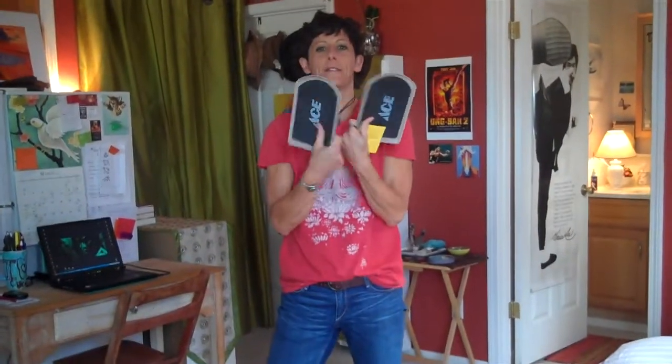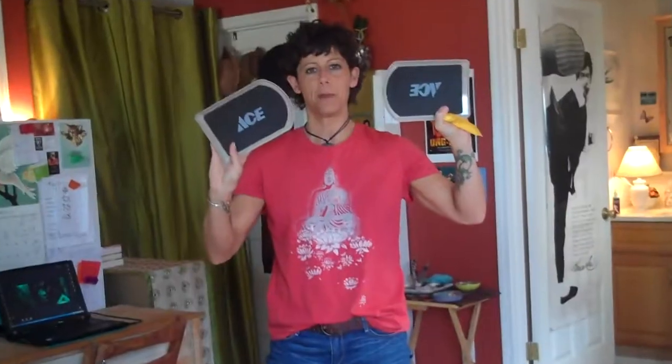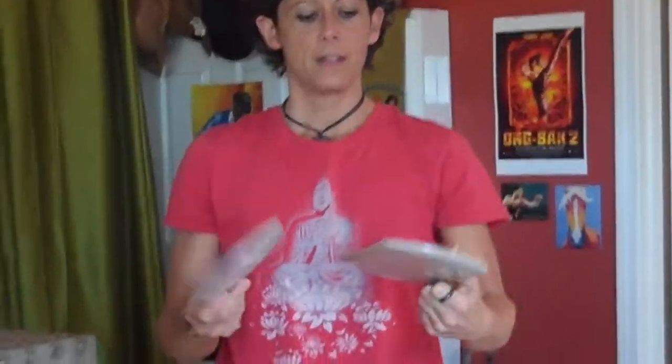Today we have something completely new for you. My friend Chad, down at the dojo where I train, showed up with these last week from Ace. And it reminded me I've been meaning to do this forever. These are furniture movers. They cost about $10 for four of them and they are the cheapest, best training tool that you can have in your life.